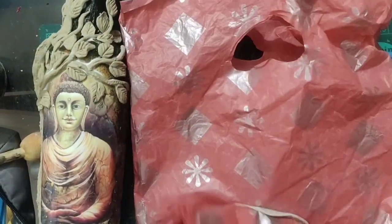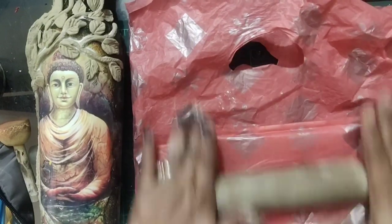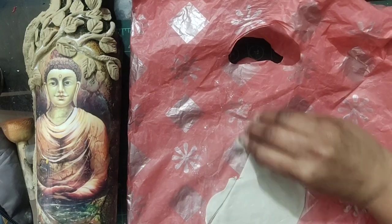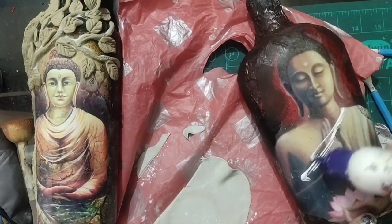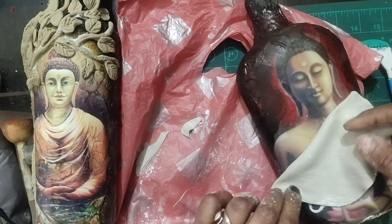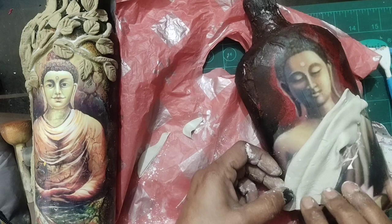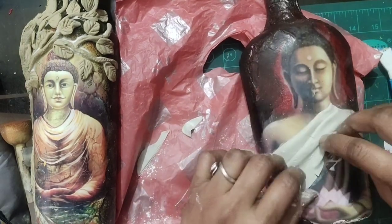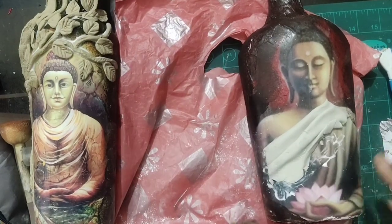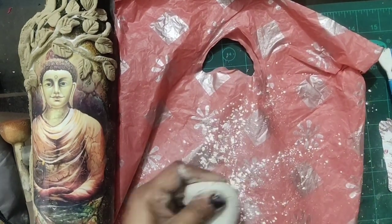I am using a rolling pin to flatten the Mseal. I will make the dress part of the Buddha with this Mseal, because we cannot do this thin work with clay — clay has a little breakage problem after cutting. After cutting the clay, I will reuse the leftover, then paint everything.